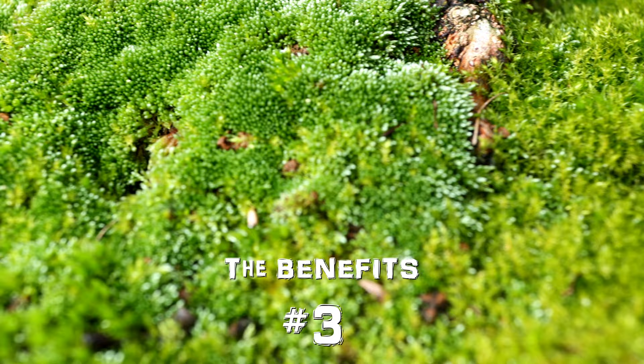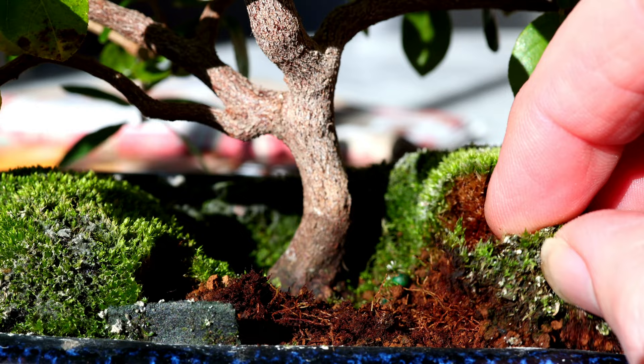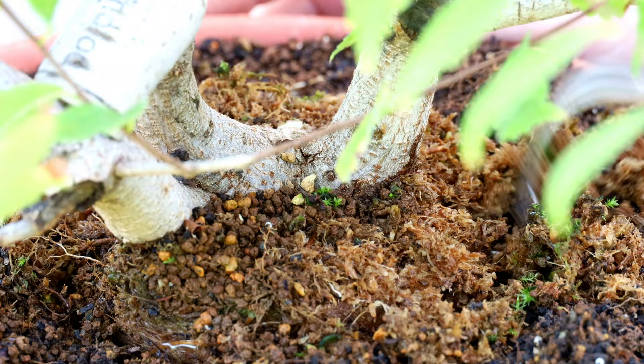Another benefit: trees need to grow and we're restricting their root growth by confining them to a small container, so especially in autumn, having that extra half inch of growing space for the roots is really healthy. And notably, sphagnum moss due to its antiseptic properties is an ideal medium for packing onto an air layer or ground layer to keep it moist yet free of pathogens like bacteria and fungi.